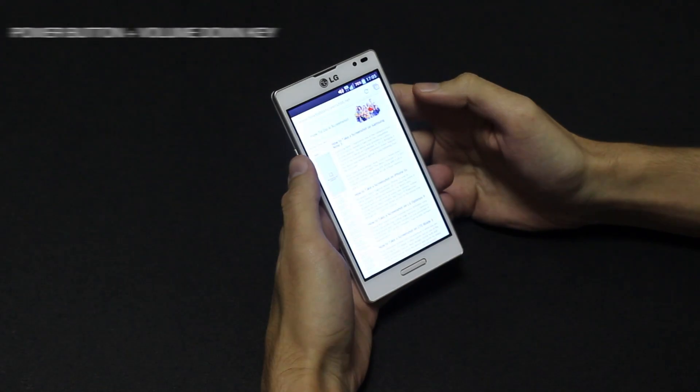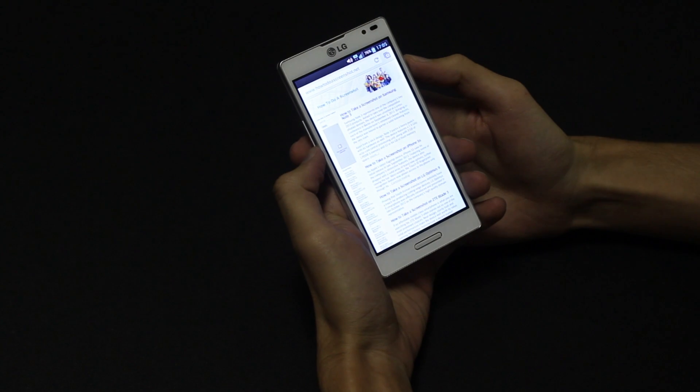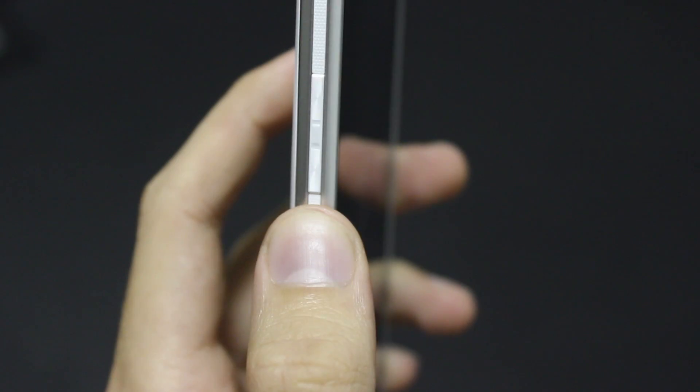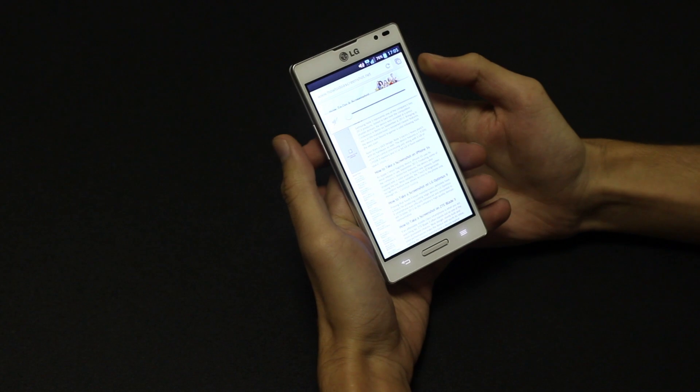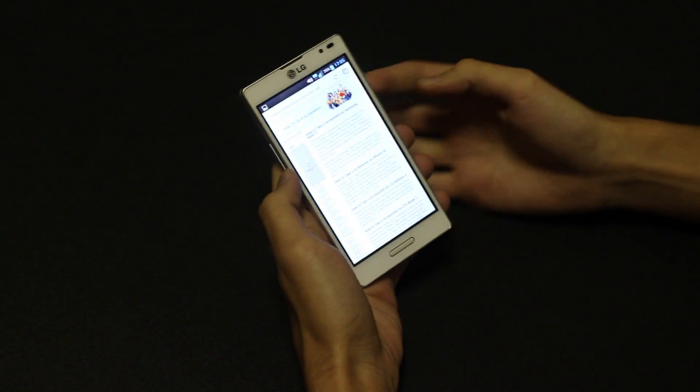So let's get on with the screenshot. In order to capture a screen, you'll need to press and hold the power button and the volume down key simultaneously until you hear the shutter sound. The notification will soon follow up and you can simply scroll down and tap on it to access the screenshot.